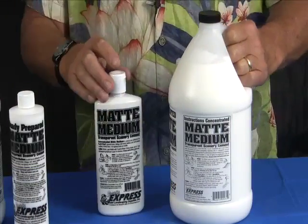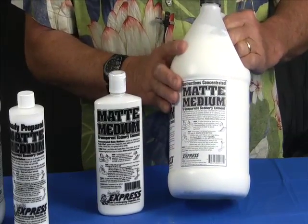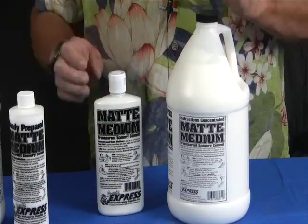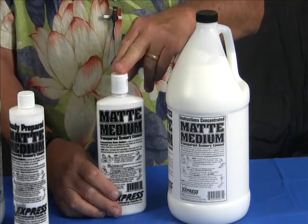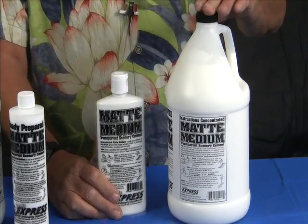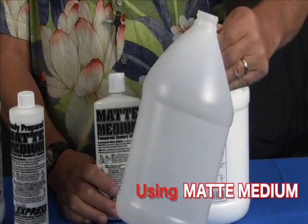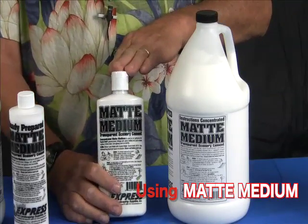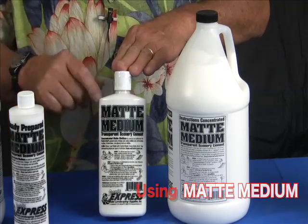Scenic Express also sells matte medium undiluted. This is a really good value. You can bring this home and dilute it with four parts water. It comes in gallons and pints. One of the nice things you can do with this pint is if you have an empty gallon jug, take this container, dump it all in the gallon jug, rinse this out with water so you get it all, and then fill this jug up right to the top with water. Now you have the perfect four-to-one dilution.